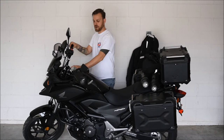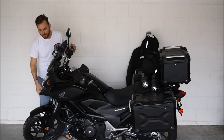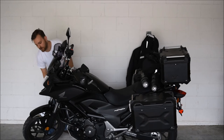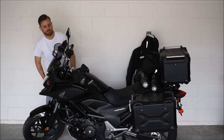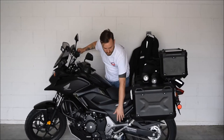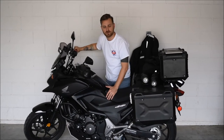I also added a thermometer on the center of the handlebars, just to give me an indication of the outside temperature. For additional protection, I went with SW-Motech crash bars, RNG's radiator guard, and SW-Motech skid plate. Additionally, I opted for a center stand, so if I need to prop the bike up for repairs or anything like that, I can do so with the center stand.